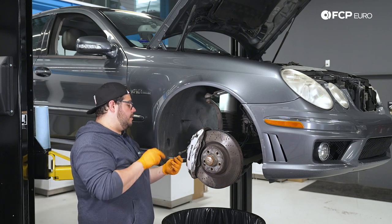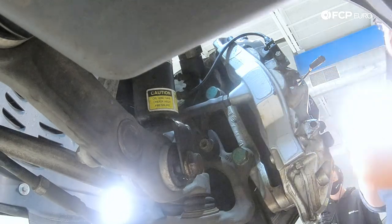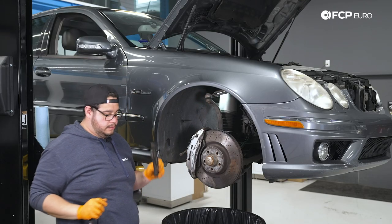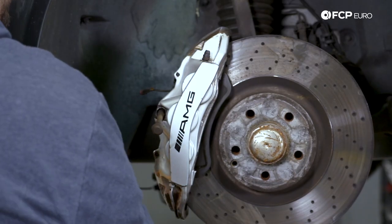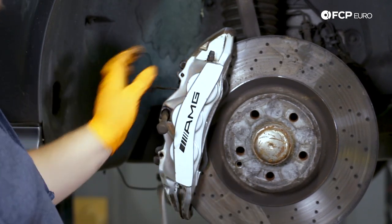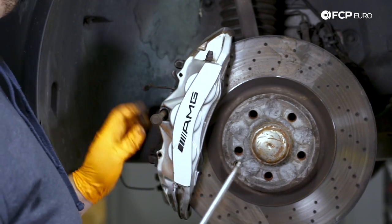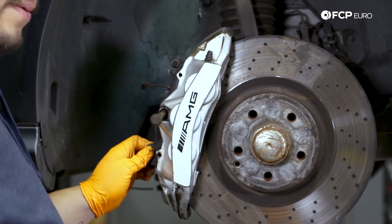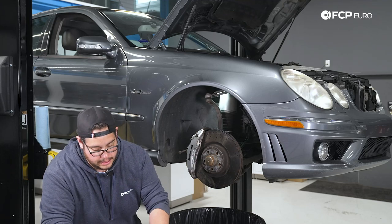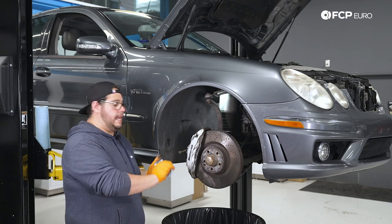That should give us more than enough room. We'll go ahead and pull the pads out, but we're going to hang on to them because we're going to use them with our caliper tool to press our pistons back in — so don't throw them out just yet. Try to pry against the old hardware before you pry on your caliper. With our old pads out, now we can work on freeing up the caliper from the carrier and hanging it off to the side.